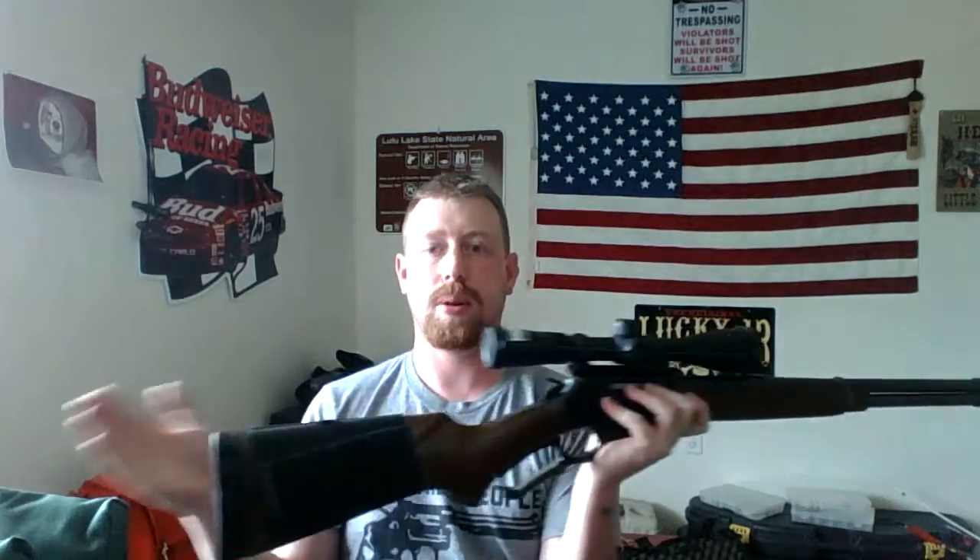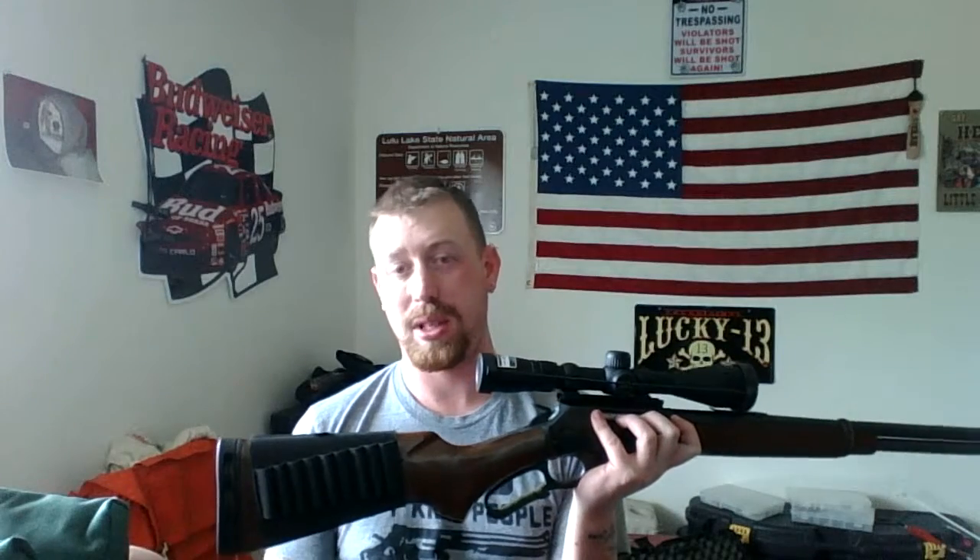I actually did some upgrading on the 30-30. I got a new tube spring and follower, new scope, and a recoil pad. The original recoil pad is just plastic and useless — it definitely hurts if you're a skinny person like me. The recoil isn't bad and doesn't really bother me, but I like a softer feel, so I got this LimbSaver pre-fit pad. It's not an exact fit but it actually works, so I don't really care.